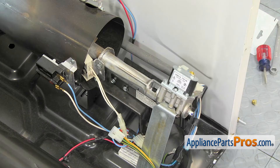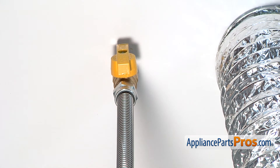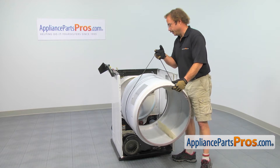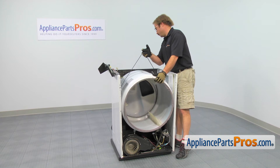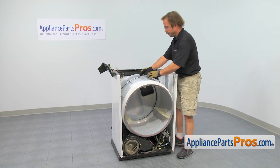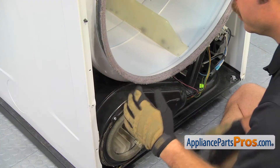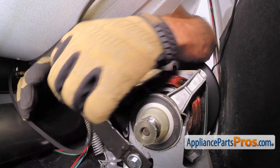Now that we have the gas valve put back together, you can turn on the gas real quick and take some soapy water and test for gas leaks. Now we can put the drum back in. Same as when we took it out, we're going to use the belt to guide it back into the frame and make sure that the rear of the drum sits on the rollers. Then you want to lay the belt down and make sure that the grooves are against the drum, and then we can go underneath and route it through the pulleys. Same as when we took it off, we're going to reach in with our left hand and pull the idler pulley towards the outer wall so we can route the belt through the pulleys.